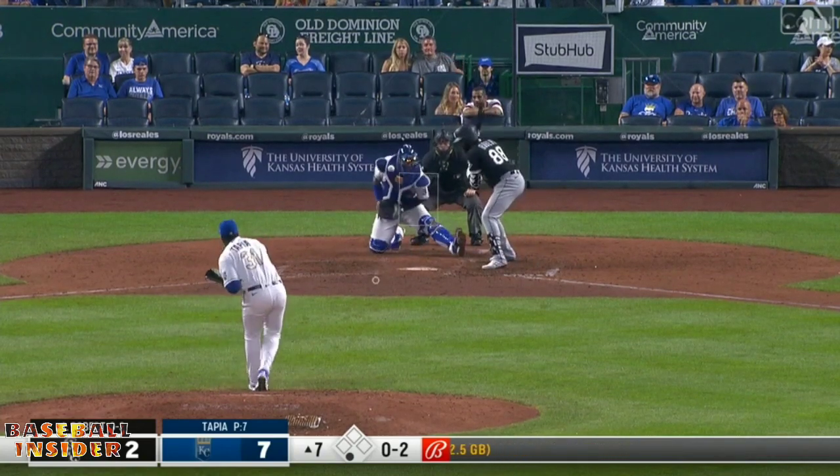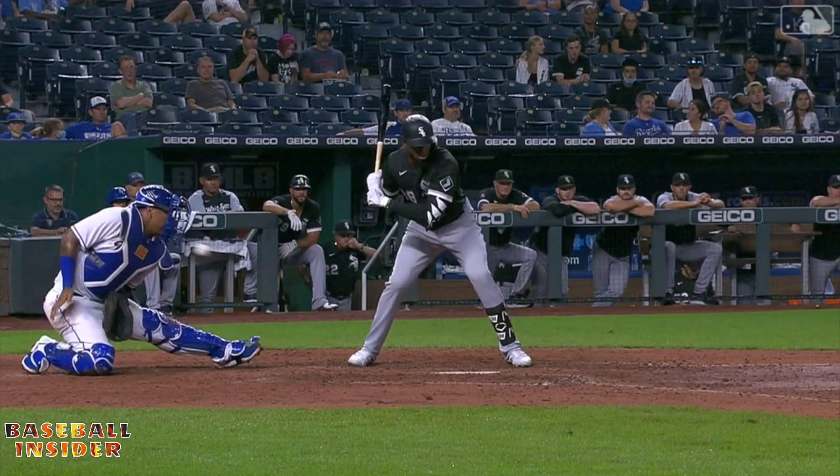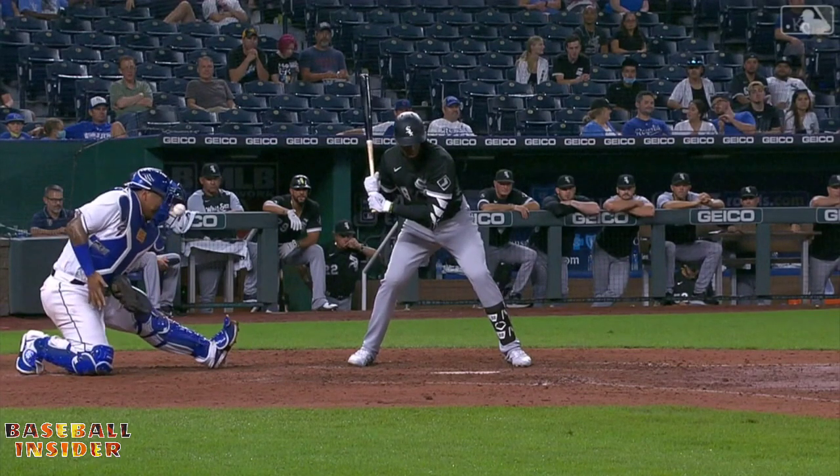How do you work your bullpen? Well, when you've got 40 relievers down there, it's much easier to work in September.